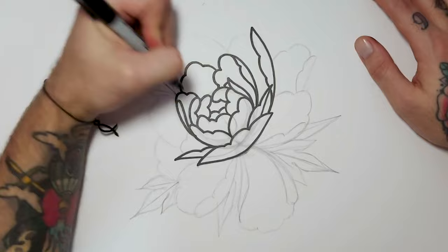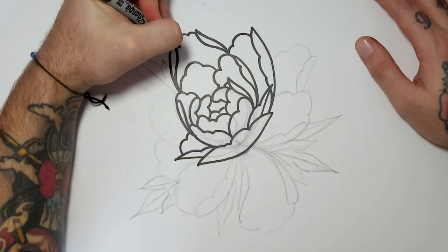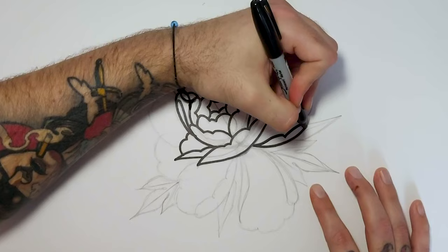I find this part of drawing really satisfying when everything kind of comes together neatly and you get rid of those base pencil lines — for me this is one of the most satisfying parts of the build. You can see that top leaf with its double overturn quite clearly now, and the side one's just got the one overturn.